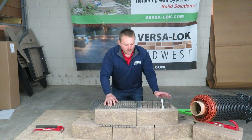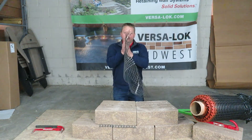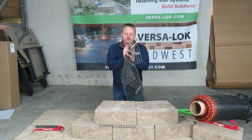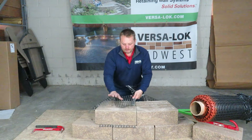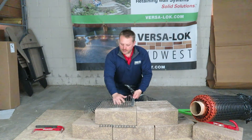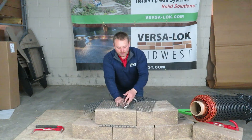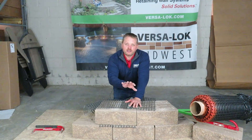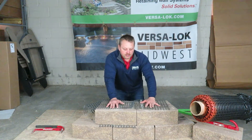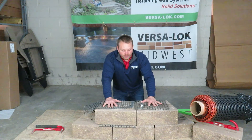The other thing you want to watch out for is overlapping GeoGrid. When you overlap GeoGrid, grid on grid is slippery. You never want to overlap GeoGrid for a couple of reasons. Number one, you worked really hard to get all of your block nice and level. If you overlap grid on grid, what's going to happen to the next block? It's going to start to tip on you. So you want to make sure it's tight to each other but not overlapping.